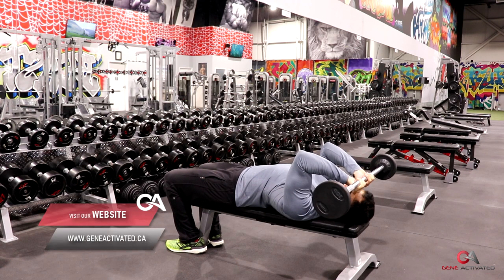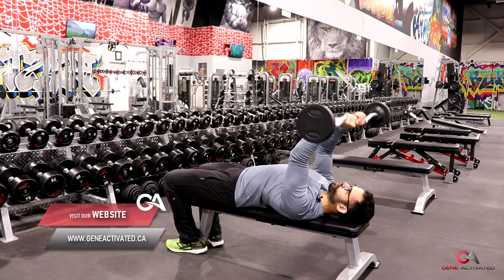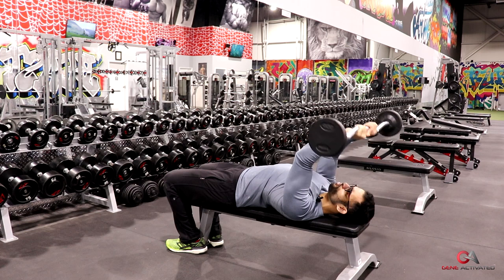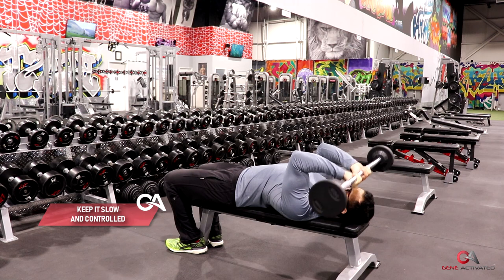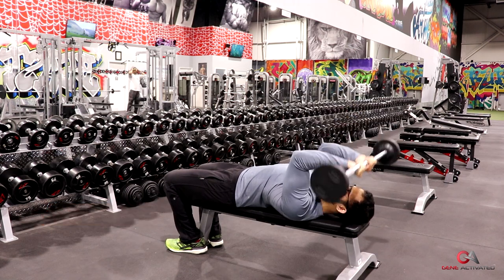We'll go with skull crushers. From here, you're going to go straight up. You're not just going up — you're actually going up and forward at the same time, finishing at the starting position that you started in. Come nice and controlled and push straight back up.